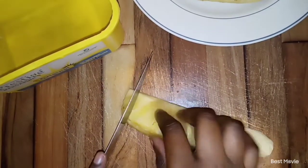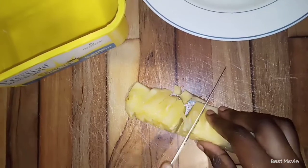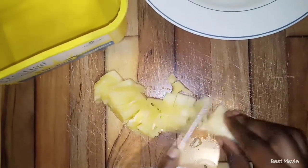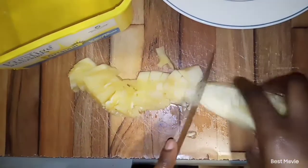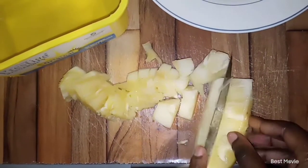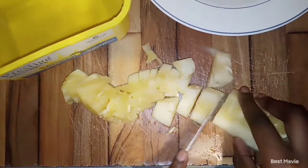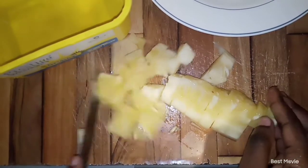I'll first begin by dicing my pineapples into smaller pieces. Make sure when you go to the market, you choose a pineapple that is sweet — don't choose a sour pineapple. The sweet pineapple really works well with this recipe.